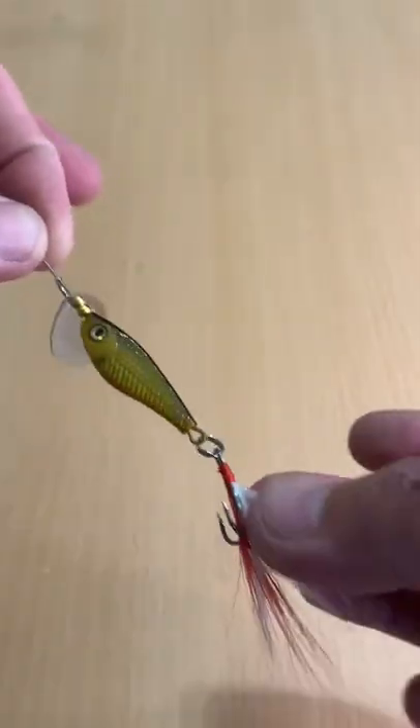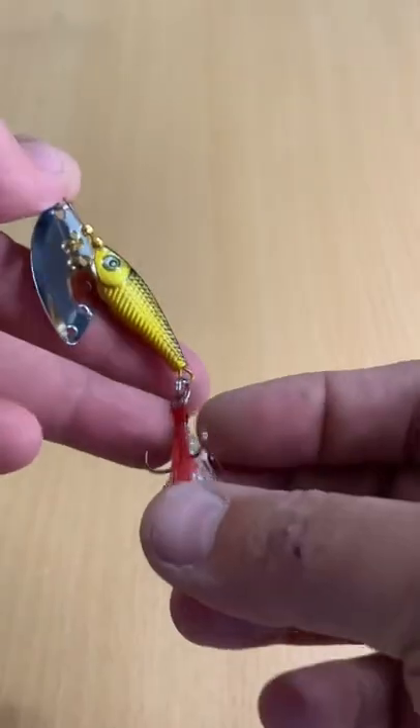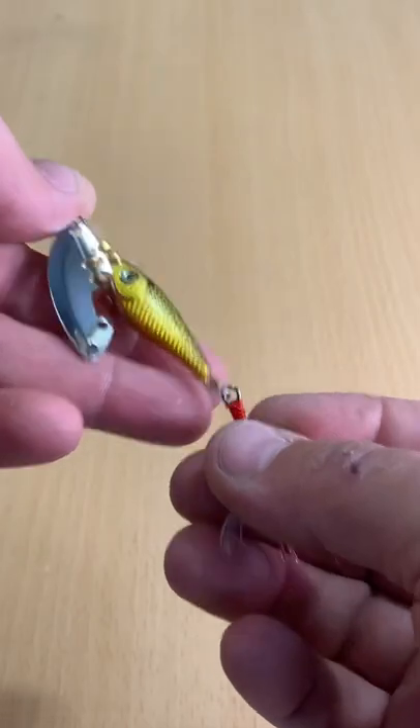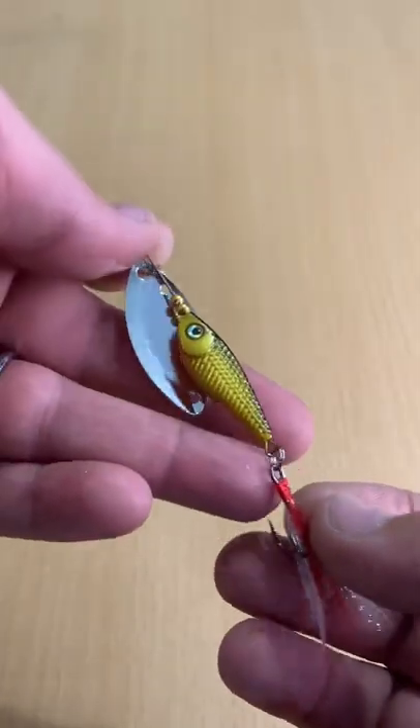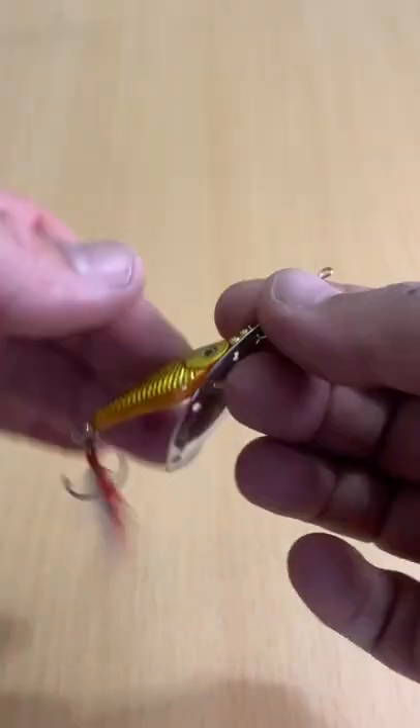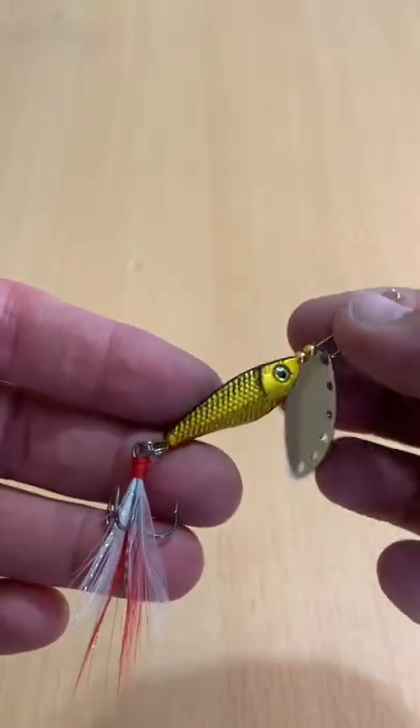It's got some bucktail there on the treble hook. Not too bad of a looking treble hook. Looks a little bit more tempered and better than a lot of the cheap Chinese lures that I'm finding. And it's got a textured finish on the body of it. That's actually pretty cool.